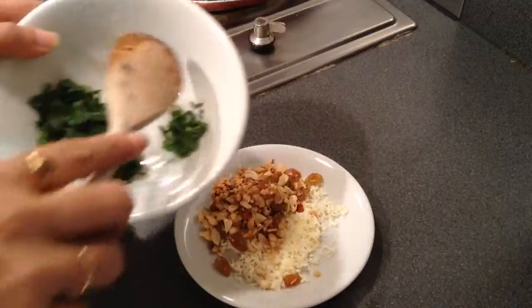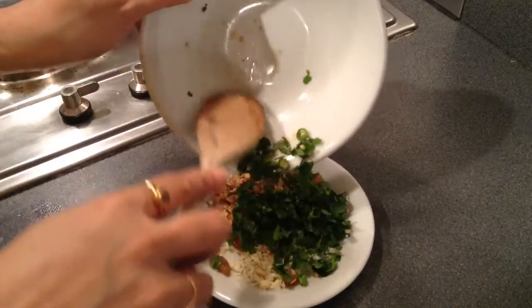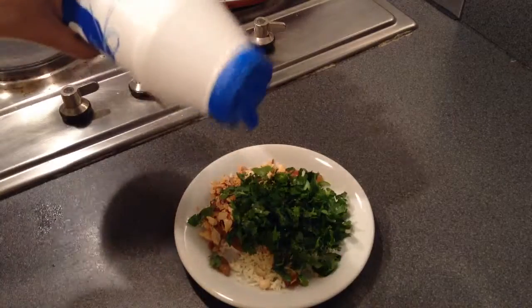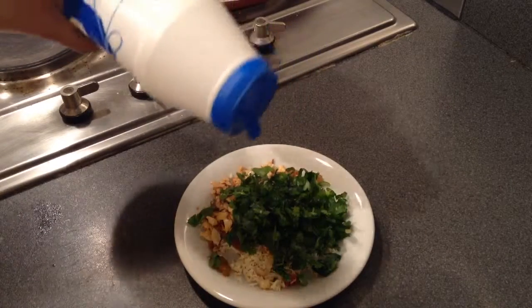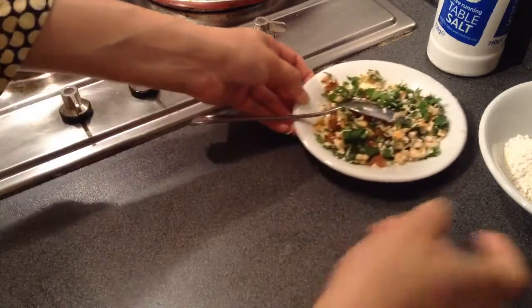Now I'll mix all the stuffing ingredients together. I'll add the chili, the mint leaves, and the coriander leaves and mix it well, along with just a pinch of salt. The stuffing ingredients are now mixed well. I'll keep this aside.